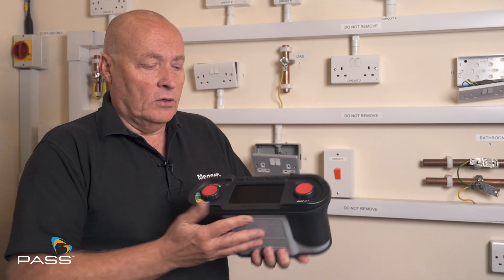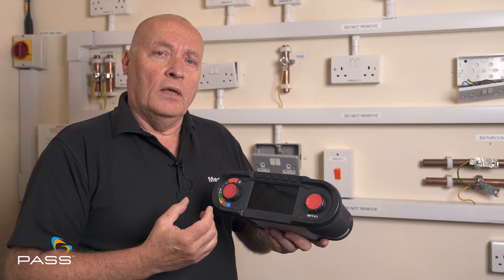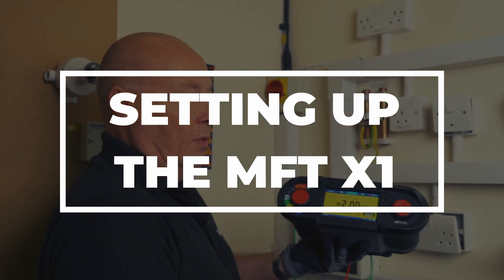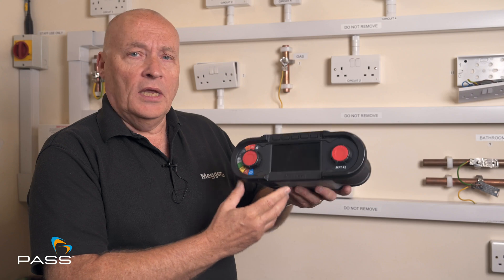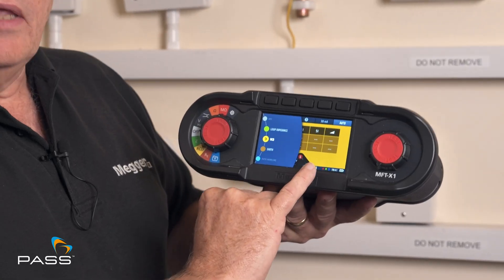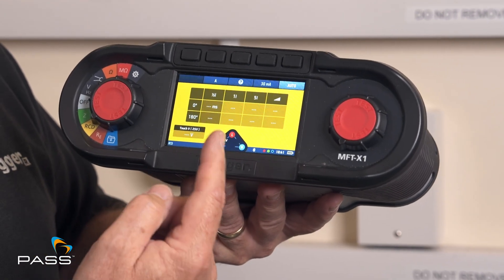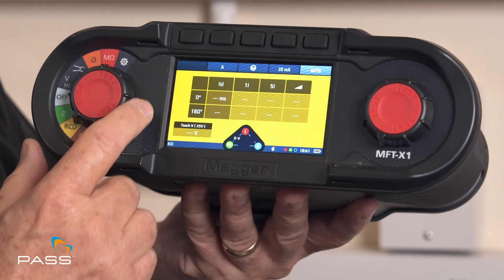What I'll do on the X1 is show you our configurator, which is an auto test feature that we have on there, allowing you to carry out a number of tests at the same time. First off we'll put it onto RCD, and you can see on here that the configurator I have already set up is for half times, one times, five times and a ramp test, both in the zero and the 180.